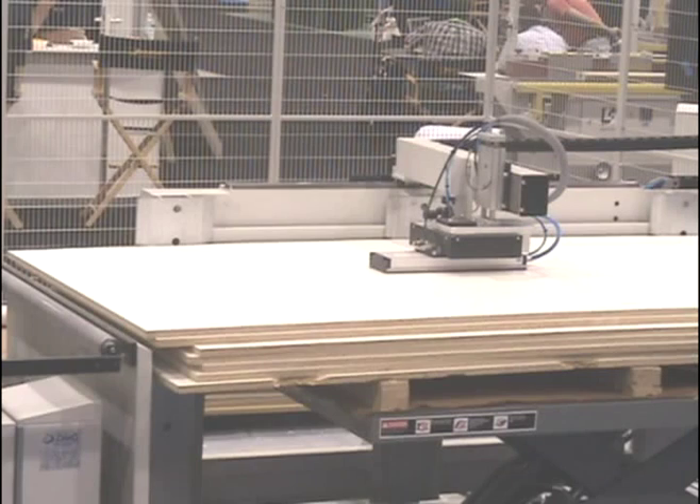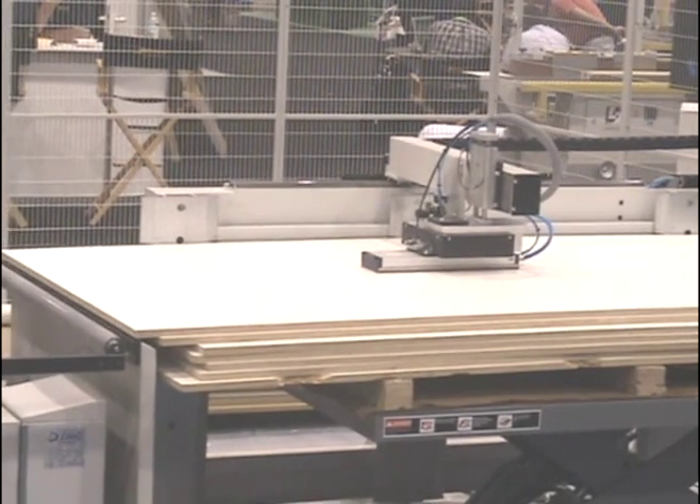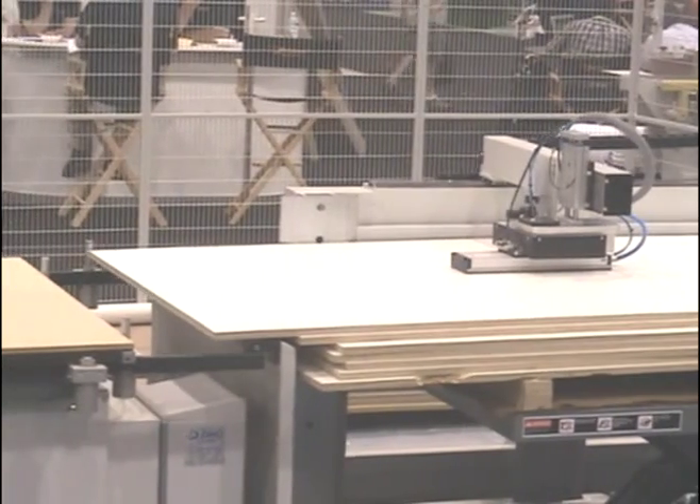The alignment device stages the next panel for loading while machining the first panel. We can also provide automatic label application at this stage.